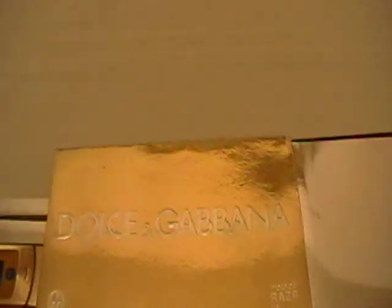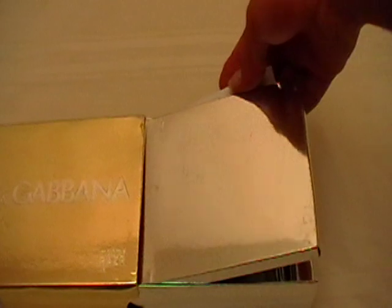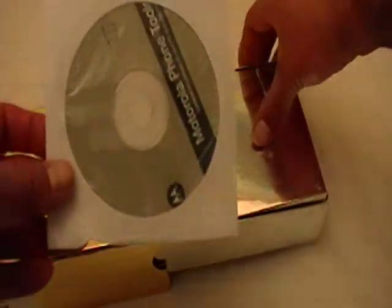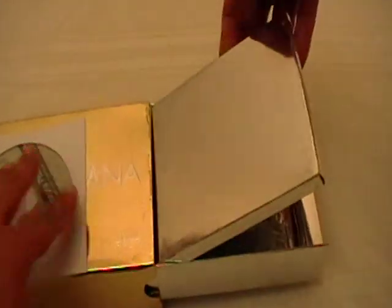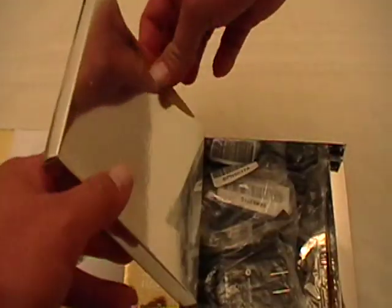This is the V3i — very simple phone but very beautiful. I'll show you the accessories that come with it. It comes with your driver's CD of course. This is an authentic Motorola, this is not a replica — we sell both replicas and authentics. This is the instruction manual, it comes in English.